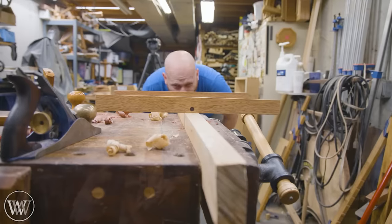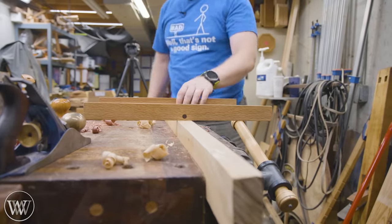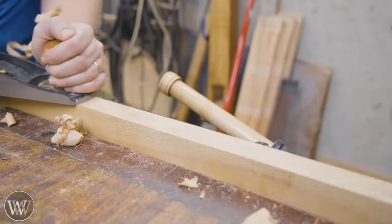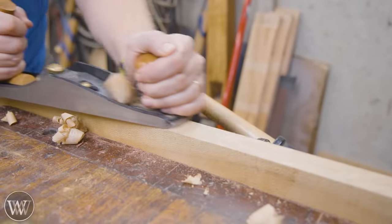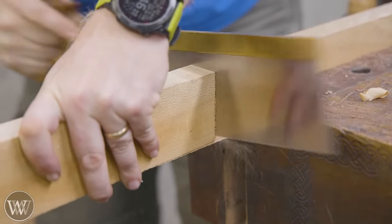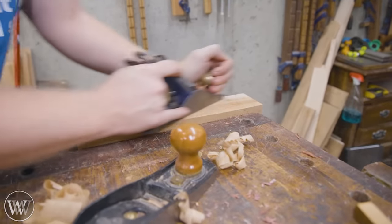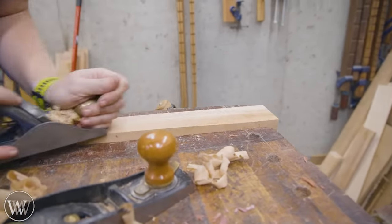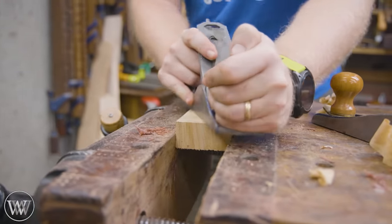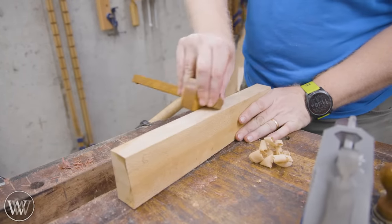Next I'm going to work on the handle. I have this piece of sycamore that's really beautiful but highly twisted. Using winding sticks lets you see where to take off material — where the high spots and low spots are. I use a low-angle plane to take off a lot of material since it's easier to take a heavy shaving with it. I'll cut it to about the right length, then bring the other side down to 90 degrees. After getting it close, I can come in with a smoothing plane and really detail it out.